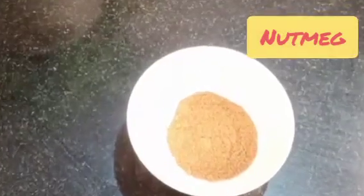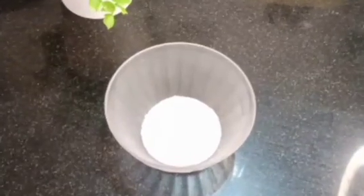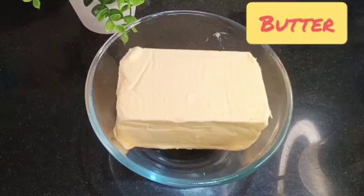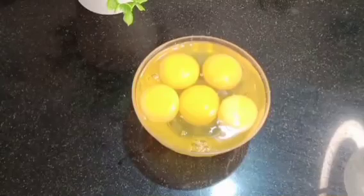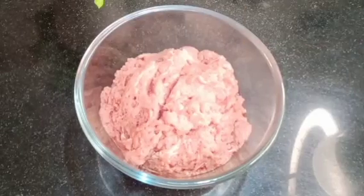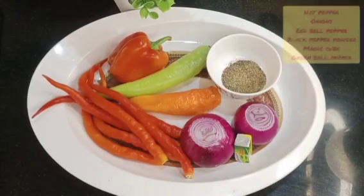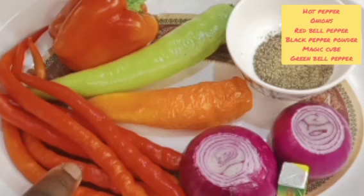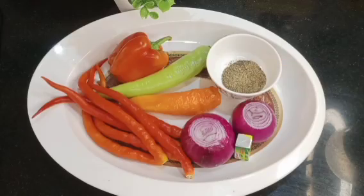Here are the ingredients you'll need: brown sugar, nutmeg, baking powder, salt, butter, all-purpose flour, and eggs. For the filling, here is the beef I'll be using. For seasoning I have vegetables, hot pepper, onions, red bell pepper, Maggi cube, and black pepper — that's all the ingredients for the filling.